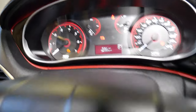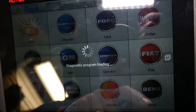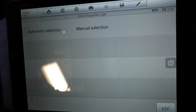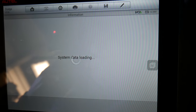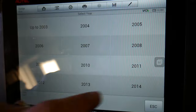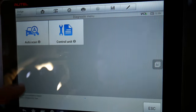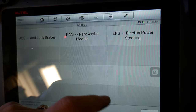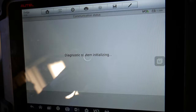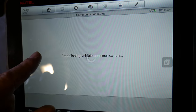Turn the ignition on without starting the car. On the scanner, select your Dodge vehicle. You can use automatic selection, which will decode the VIN number and select the vehicle on its own, or you can do manual selection — it's not very complicated either way. Go to Diagnostics, then Control Unit, then Chassis, and under Chassis select Anti-Lock Brakes, since the steering angle sensor is part of the ABS and traction control system.